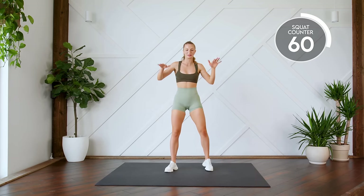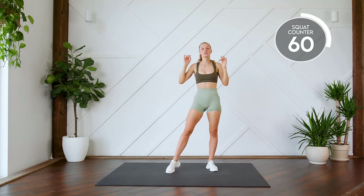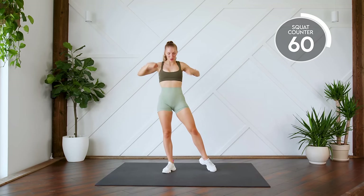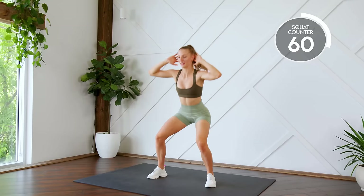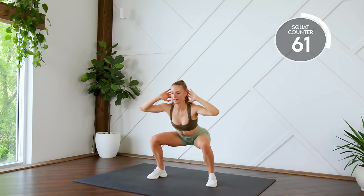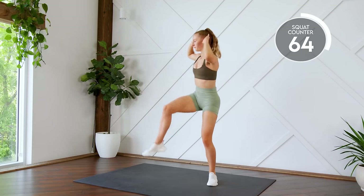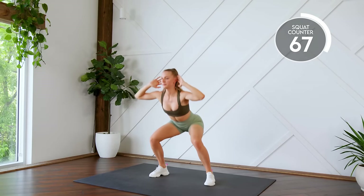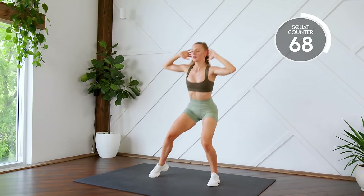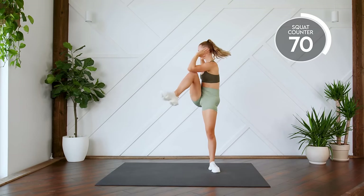Next up, squat with a crunch. So you're coming down into a squat, fingertips are by the ears. Coming up, opposite knee to elbow. Here we go in three, two, one, let's go. All the way down. One, two. Nine, ten.